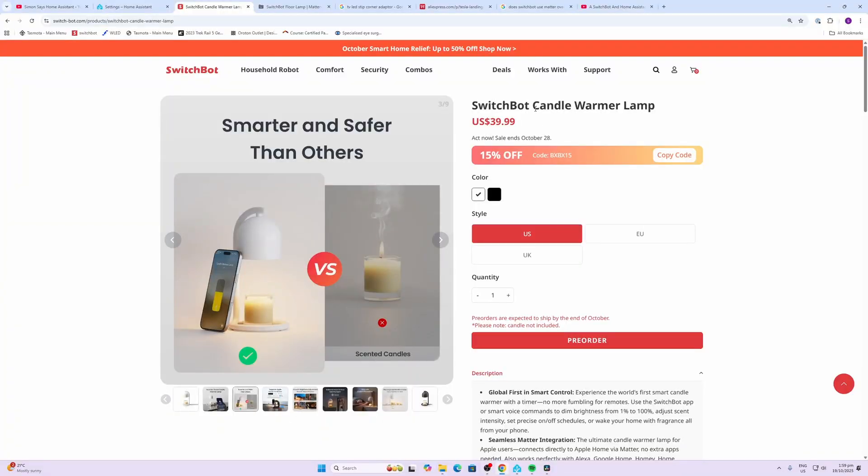The last device I checked out was the candle warmer lamp. Effectively, it has an incandescent bulb in the top of the lamp which heats up the wax in a candle at the bottom. So instead of having a scented candle burning — and we're all worried about fires — this light just heats up the wax and produces a really nice glow and wonderful smell.